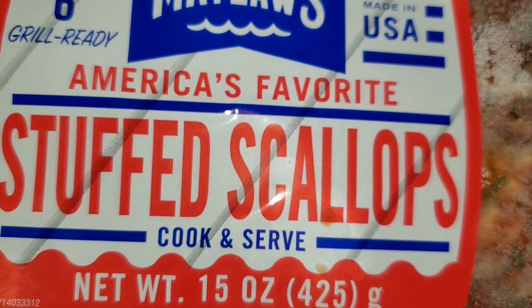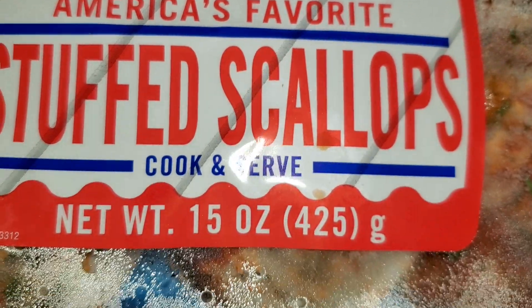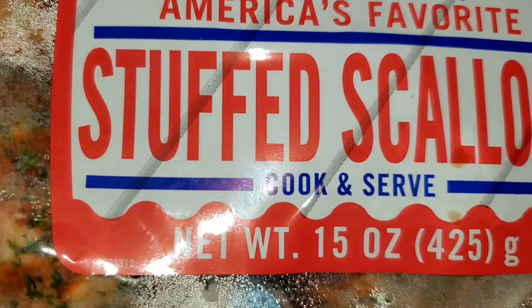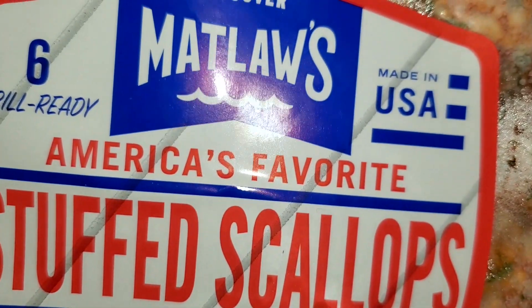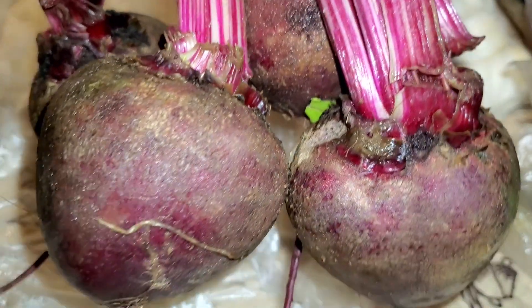Guys, guess what I found in the grocery store — stuffed scallops! Oh my goodness, isn't that amazing? I'm not eating out and I keep finding different things. This was only $4.99 — you get six stuffed scallops for $4.99. This is the brand and I got it from, I believe it's Acme.